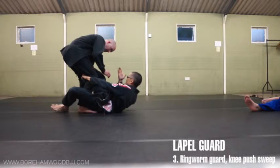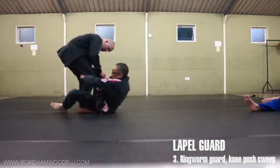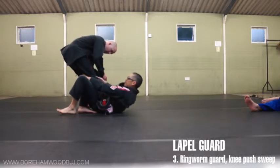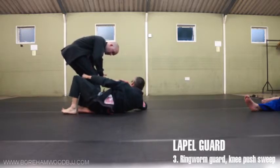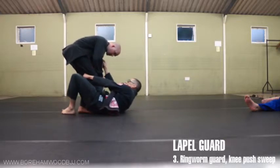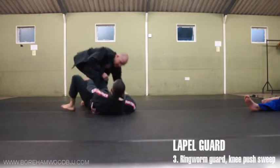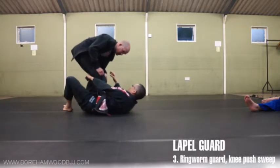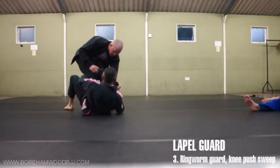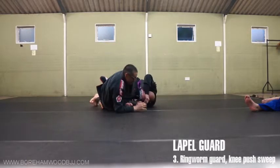From here, because of the grip pattern, it doesn't matter whether you're facing up or down. The benefit of this grip is that I can face him, which means I can pull him down. What you want to do is, if you just pull the collar and catch him unaware, you can get a sweep out of it — but look, he already braced with his hands.